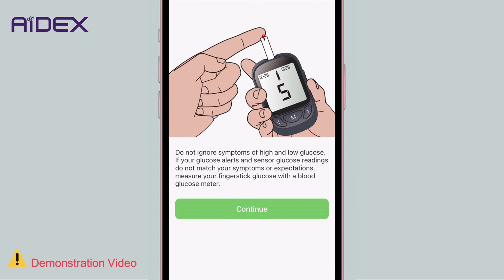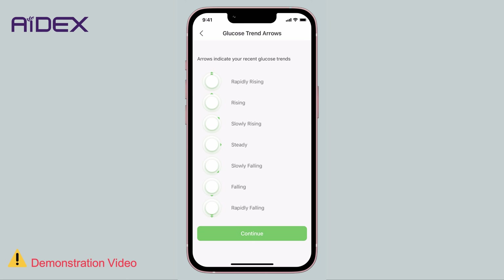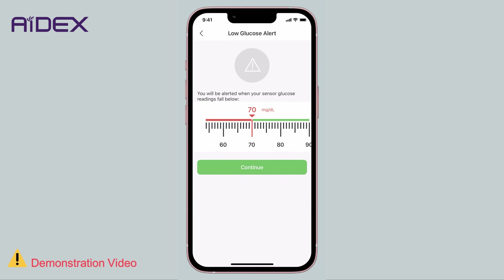A confirmation message will appear reminding you to pay attention to symptoms of high or low blood sugar. If at any given time the app's readings do not align with these symptoms, it is advisable to check your blood glucose using a home testing kit. Next, you'll encounter a screen providing information about the arrows displayed in proximity to the app's readings. The app's indication colors will be explained in a separate video. The app will allow you to set the upper and lower limits of blood sugar levels — you can adjust these settings here or leave them as is for now.